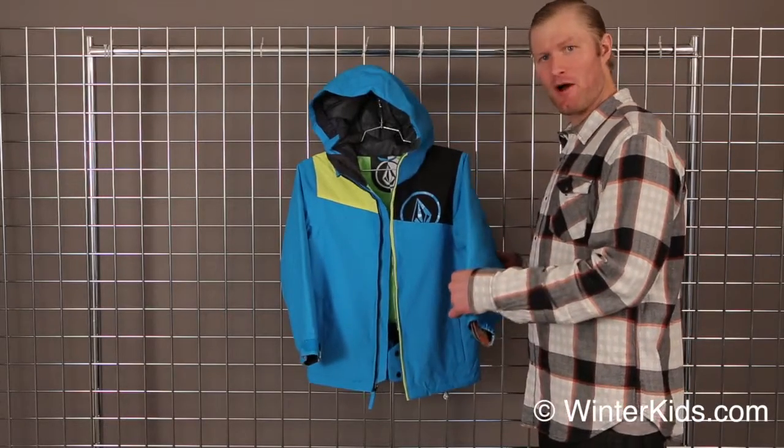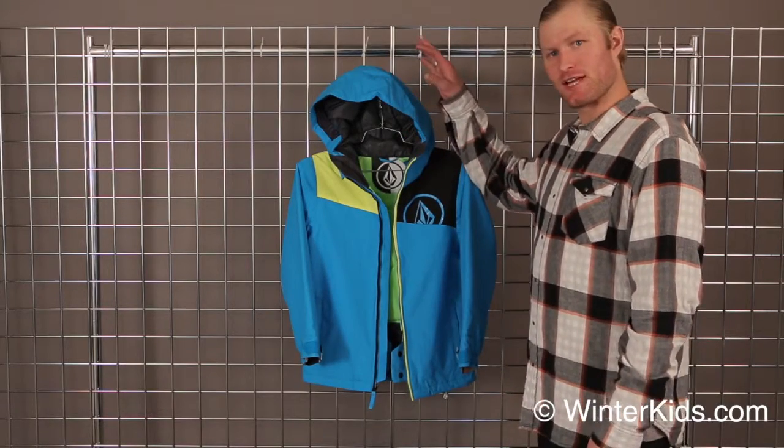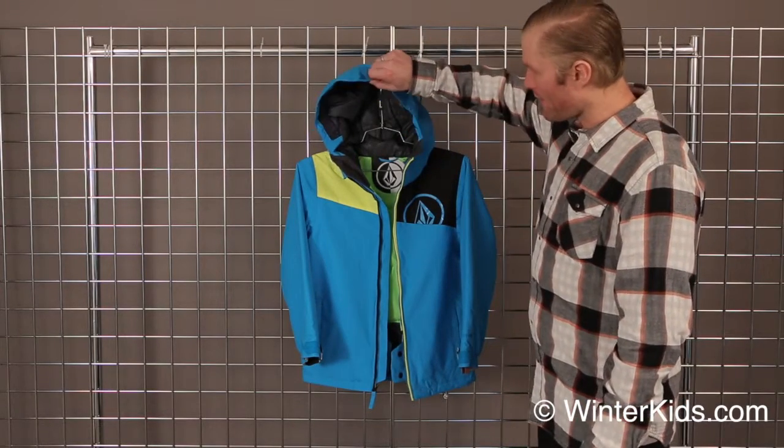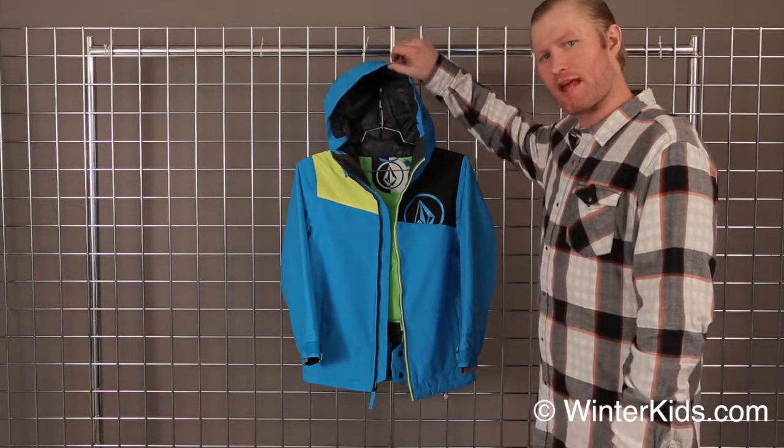It has a nice 80g polyfill, so great insulation on this piece in particular, with some great feature sets built in also. Nice waterproofing with our V-Science Oxford fabric — 8K waterproofing and 3K breathability.